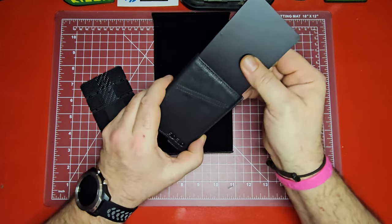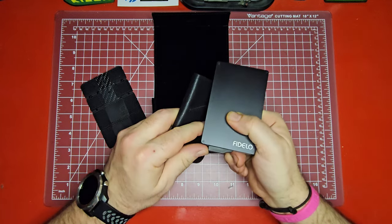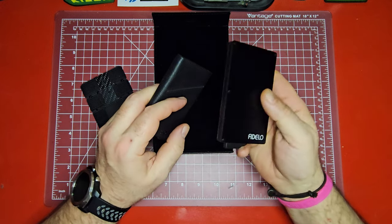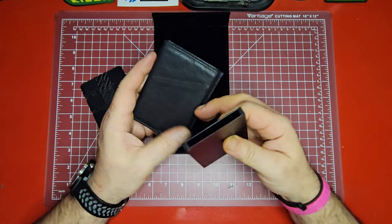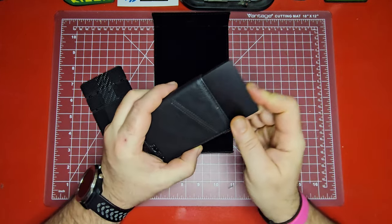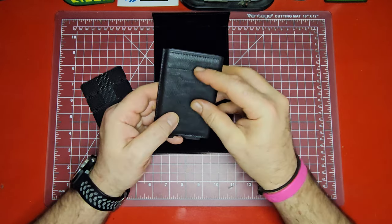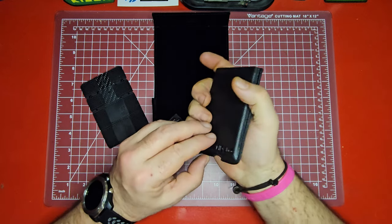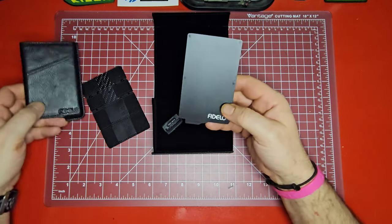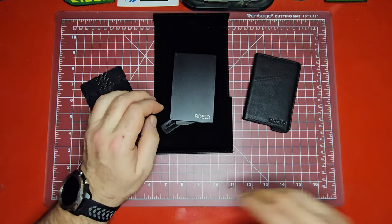Another thing I really like about this is the way you have this really sleek, minimal inner wallet, and this is what will provide your RFID protection. But then it fits into a really nice leather slip. So it gives you the option of carrying this and putting some cash in the outside pockets, your ID, and your cards in the inner case. And if you need to, you could always take the inner case out and just carry that by itself. Really cool how it gives you those different options.